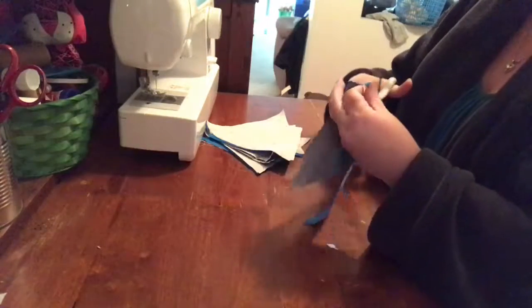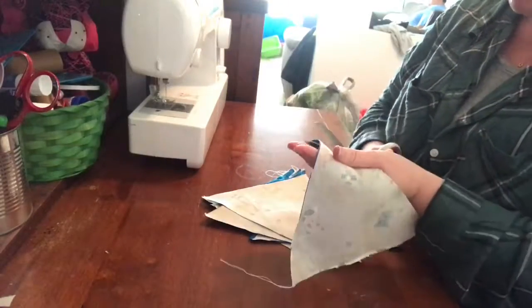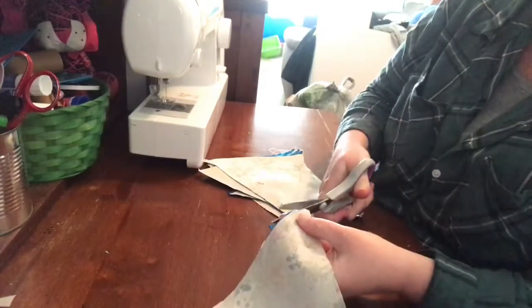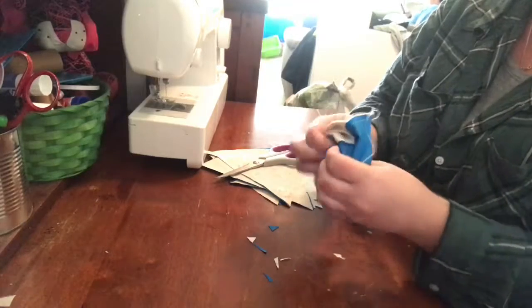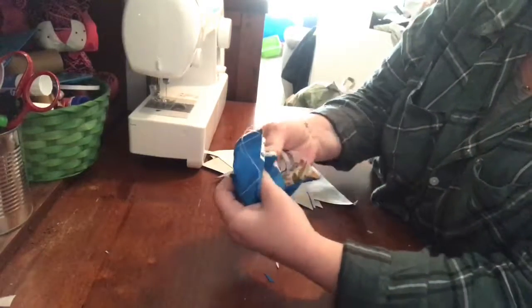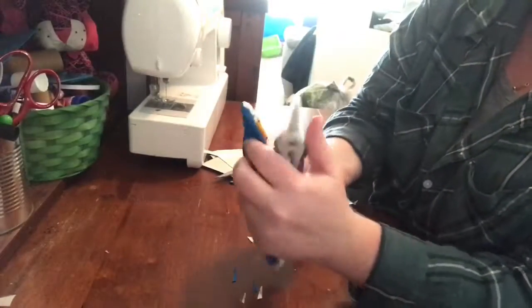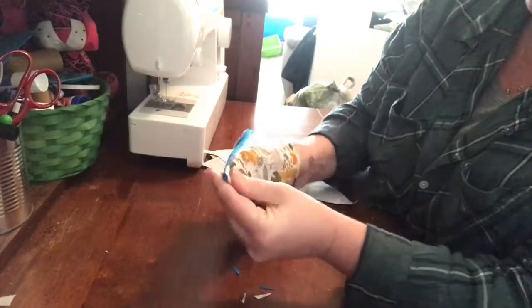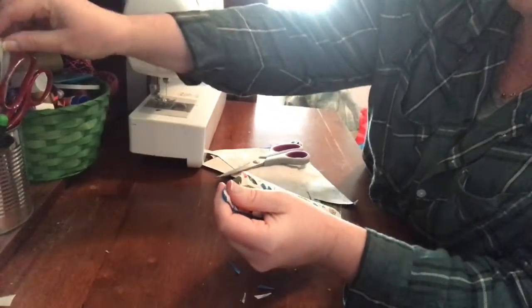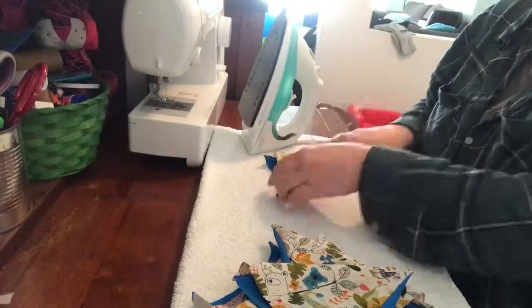What I like to do is trim at the very tip, the very point of it. Then just do a little snip to make it nice and skinny so when it is turned the right way it's not too bulky. Then you're going to turn it the right way — poke your finger up in there, give the seams a little bit of a stretch. Find something blunt, poke it up in there too so you get a nice point. You can roll it around in your fingers. Turn them all the right way and get ready to iron.